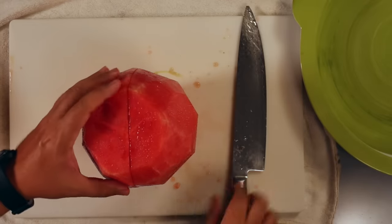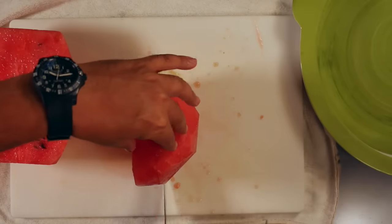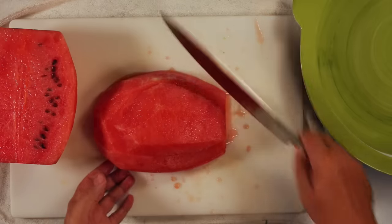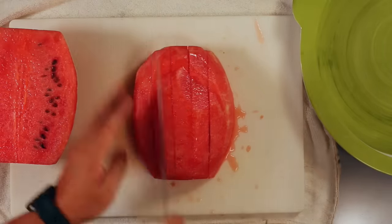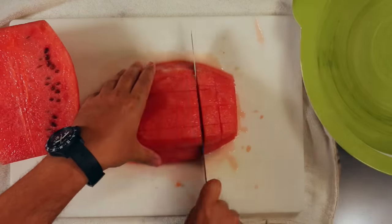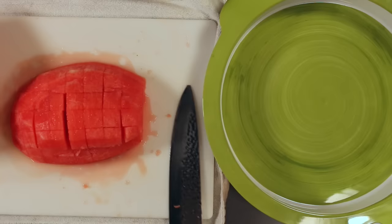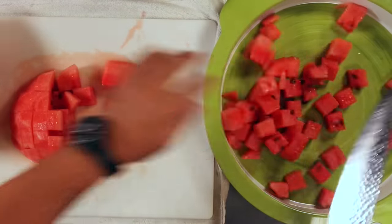Now you want to cut it in half. And this is just simple geometry — I want cubes, so I'm gonna make slits along here. Look at that — you have nice cubes. Just pick them up with your knife and put them in your bowl, just like that. Now you have a beautiful bowl of juicy watermelon chunks.